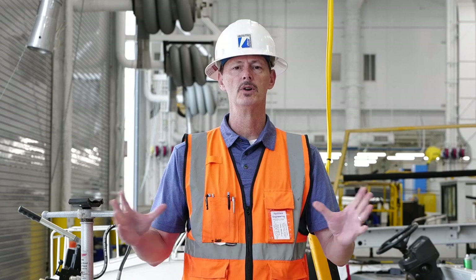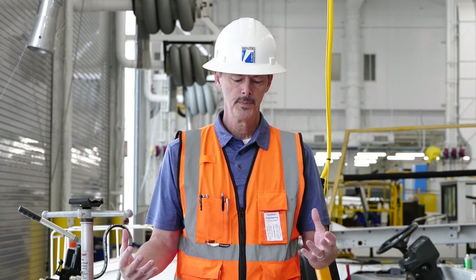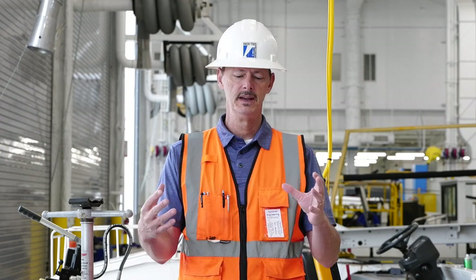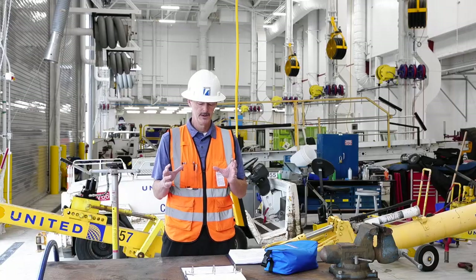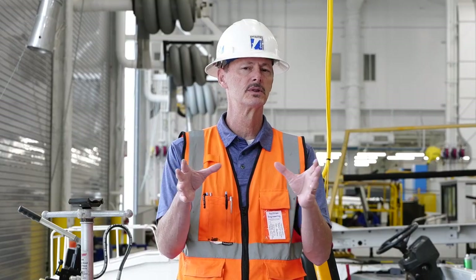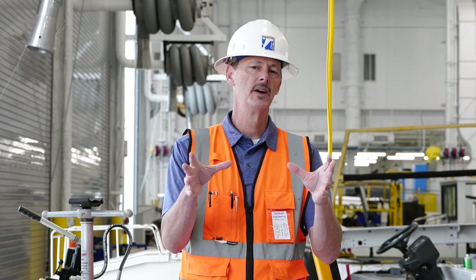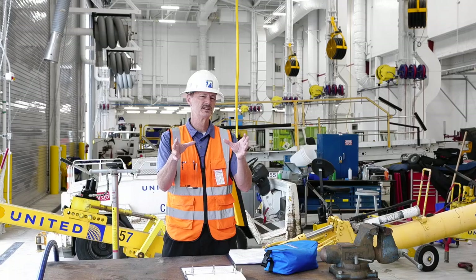We want to remember that whatever we're doing, we're starting all of our motions slowly and stopping all of our motions slowly. We want to anticipate and adjust for what's called load drift. Load drift is any time a hoist movement comes to a stop, you will still have some inertia carrying that load. So we want to anticipate for that.